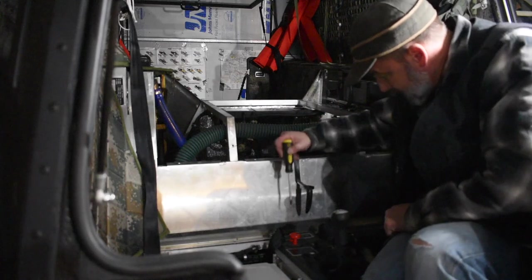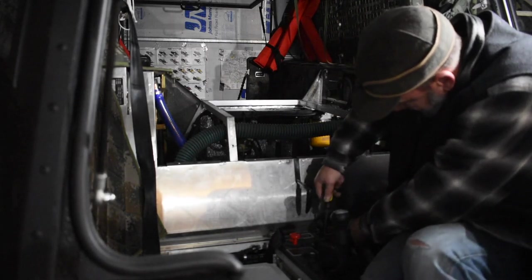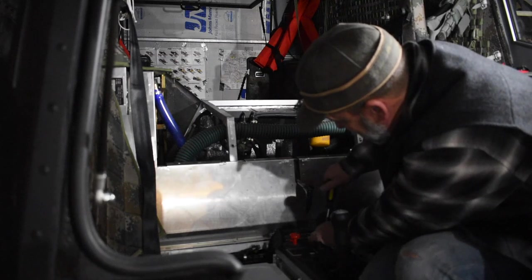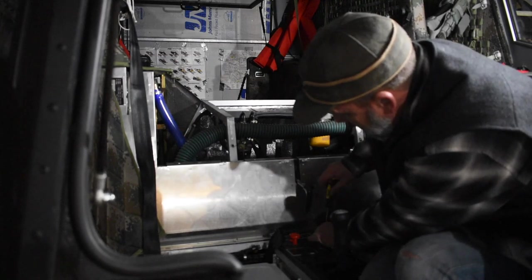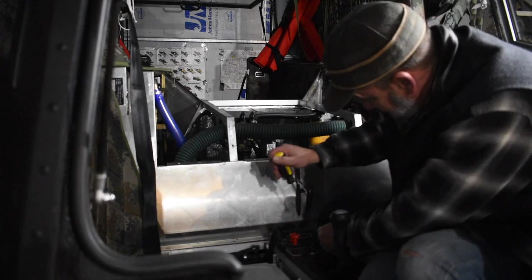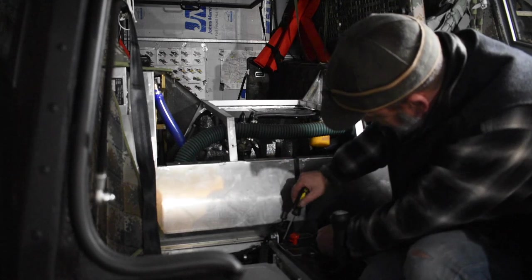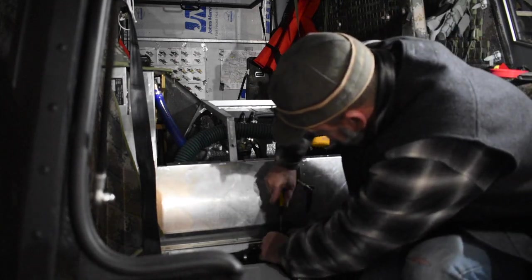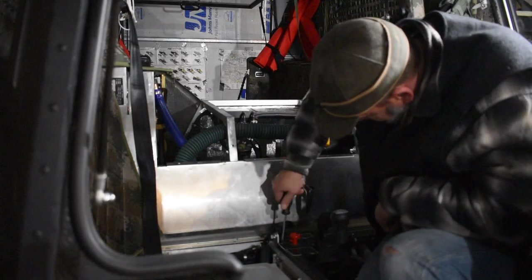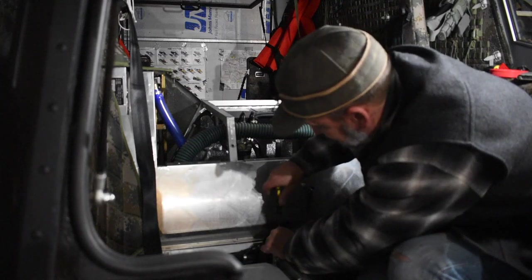What happened is the heater went on for a little while, and then it just shut off. After doing a little bit of research on the internet, I discovered that the most common cause of the Webasto heater not working correctly is a lack of voltage. I tried it a few more times, same problem came up, and then I started it up and she barely started. I noticed on the volt meter that there was absolutely no change in the voltage when I'm revving it up. When it's idling it's like 10 volts or something similar to that.